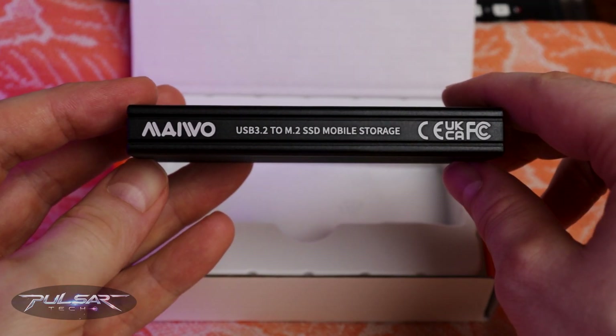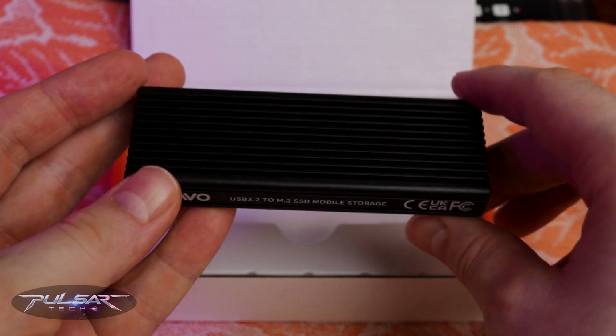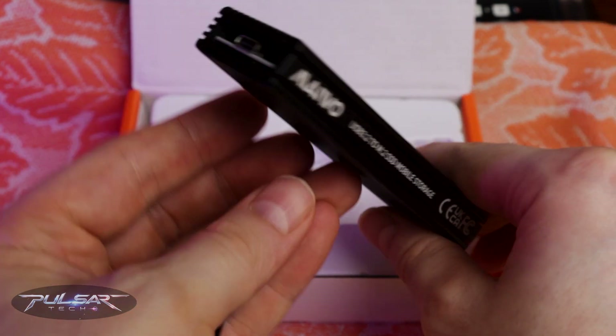To do that, I picked up this Mievo M.2 SSD enclosure. Let me walk you through it step by step, and then we'll see how it performs.